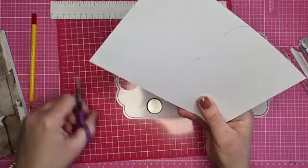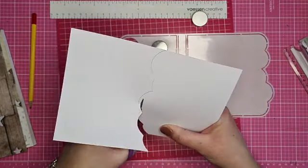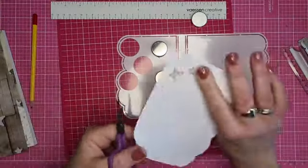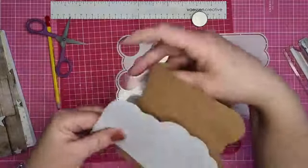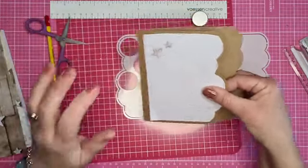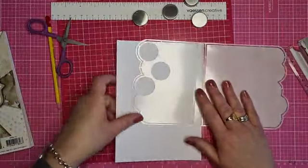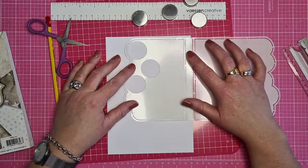Die hoeft ook niet zo heel netjes, die kunnen we zo een beetje uitknippen, want die wordt toch weer verstopt. Dan moet hier ook een randje af. Die komt hier - dus die hoeft niet zo heel netjes, want daar komt nu een mooie bovenop met openingen. Die wordt een klein beetje korter als de basis.